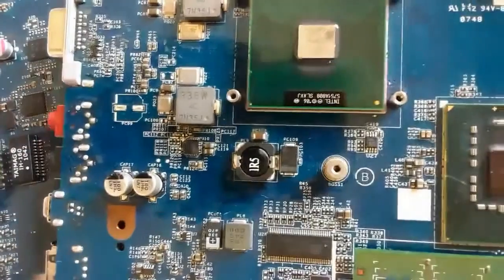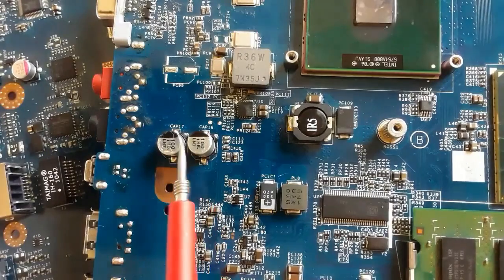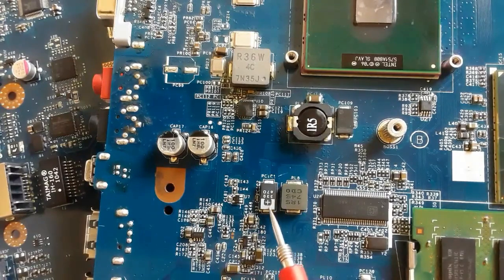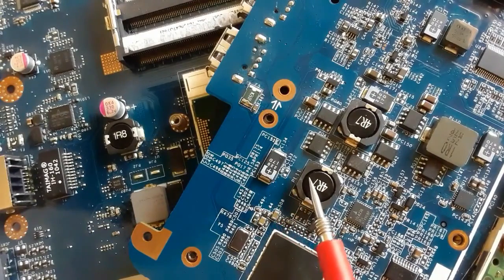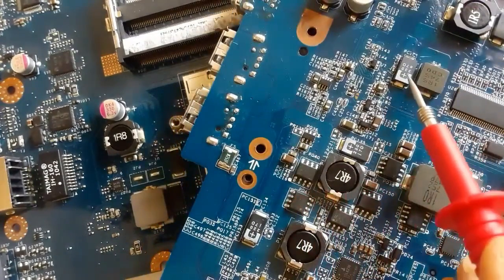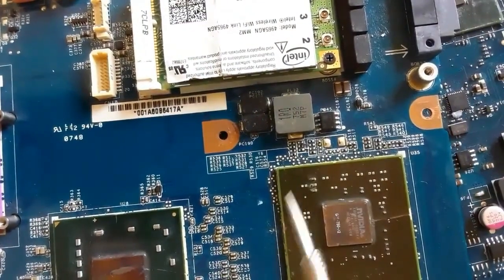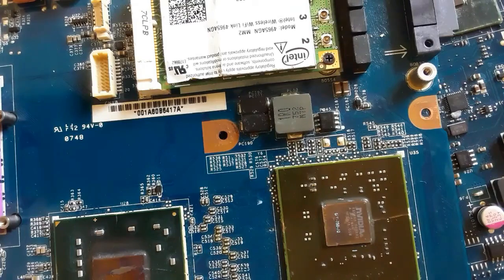In every circuit on this motherboard, you will find this kind of capacitor. Here we have two capacitors with a black color — the black color means the minus. This is an SMT electrolytic capacitor, also a polarized capacitor with plus and minus. You must respect the polarity. These capacitors are always found near inductors.